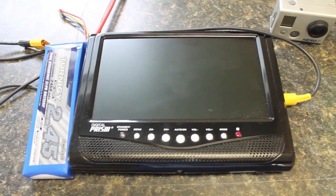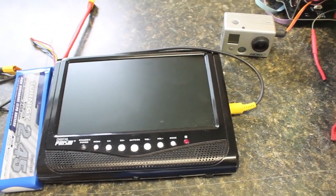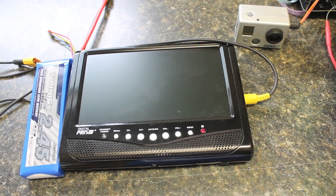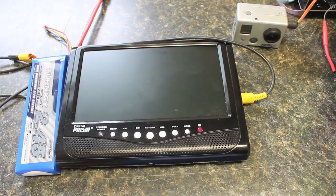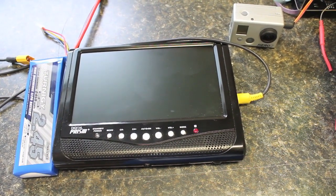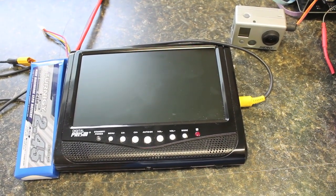The question was: with this monitor, as the distance between the video transmitter and receiver increases and the signal degrades, does the monitor go into just a blue screen — a no-signal mode — or do you actually get to see a low quality video signal?